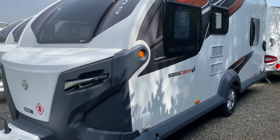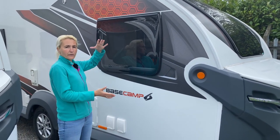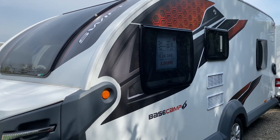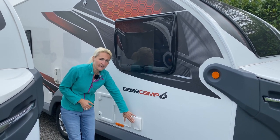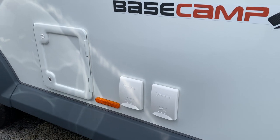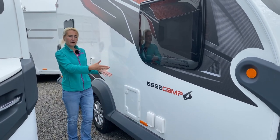At the front we've got the large one-piece window and a good size gas locker where you can put a few other bits as well. Coming down the offside, we've got the Base Camp decals — there is an option, like the two and four, to have different decals and personalise it. We've got a window looking into the lounge, and then down here there's an external shower point, which I think is quite nice, and our Whale water pump inlet. Coming down further we can see the toilet cassette point, which tells us the toilet is situated on the offside.